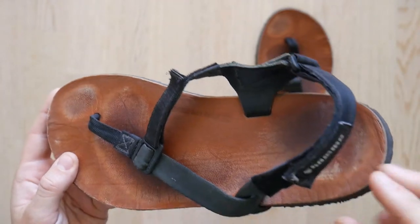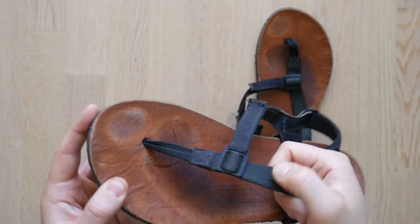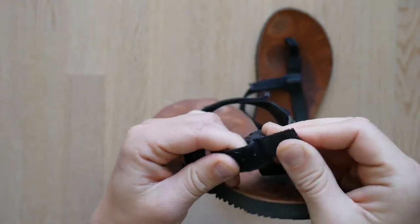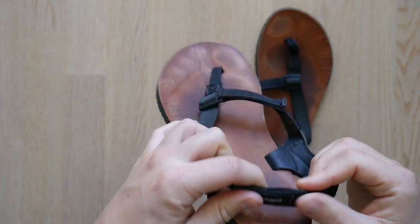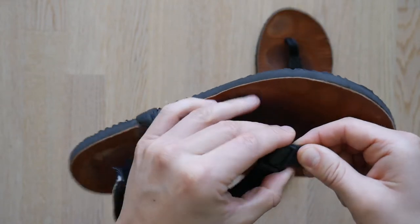Shama offers various strap options depending on the model. The Mountain Goats have the most robust strap system. Velcro is used on the Achilles strap as well as the strap on top of the foot, and mixed with an adjustable buckle this makes dialing in your fit super easy. Make sure when ordering sandals to check out their sizing guide to ensure you get the right sandals for your feet.